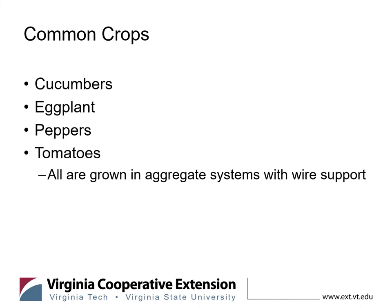These different types of fruiting plants are also commonly grown in hydroponic settings, but they're all grown in an aggregate-type system. We mentioned those different aggregates earlier — perlite is a very common one. They're generally grown in what's called a slab hydroponic growing system, and they're usually grown on a wire support or twine system attached to the roof of the greenhouse. Plants grow up or twine up in the case of cucumbers, or are tied on in the case of eggplants, peppers, or tomatoes.